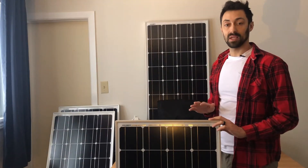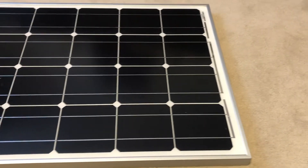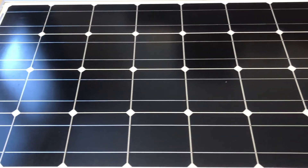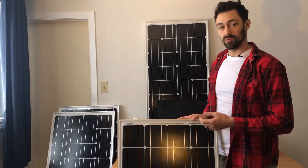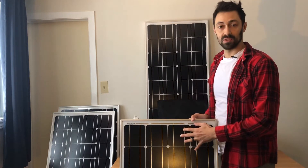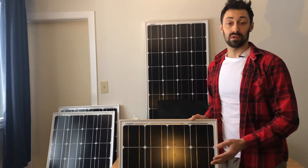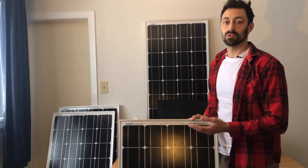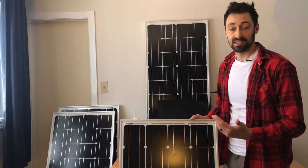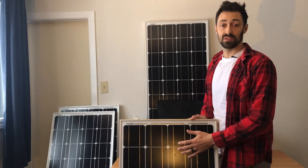In all of our Basecamp kits you're going to get at least four rigid monocrystalline solar panels. The reason we went with monocrystalline panels is because they do better in low light conditions — if it's foggy or overcast, a monocrystalline panel is going to do better than a polycrystalline panel. If you have a shaded or overcast day you're going to get more sunlight in and produce more power with monocrystalline panels.